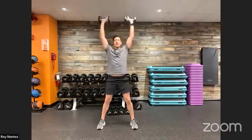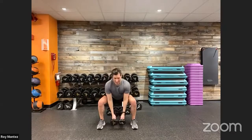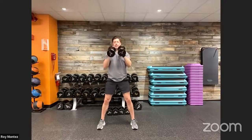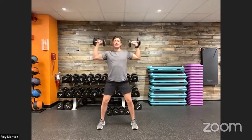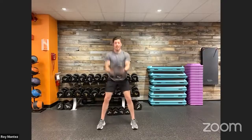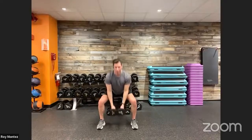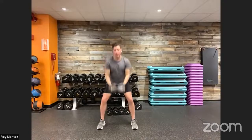Back to standing — hammer curl, rotating out into overhead press. Come back to start, back down into your squat, curl, rotate out into overhead press. Some lower body work, nice bicep curl activation, and shoulder activation. Good job — last 10 seconds here, working through our 40 seconds of work. 40 on, 20 off. Out in three, two, one — drive up and time. Recovery here for 20 seconds.